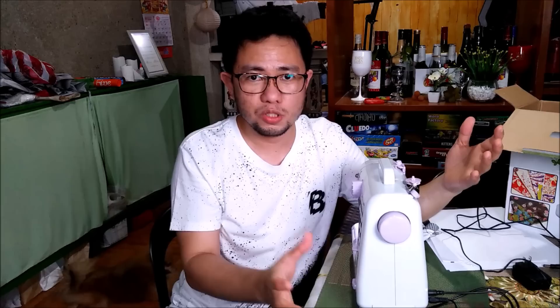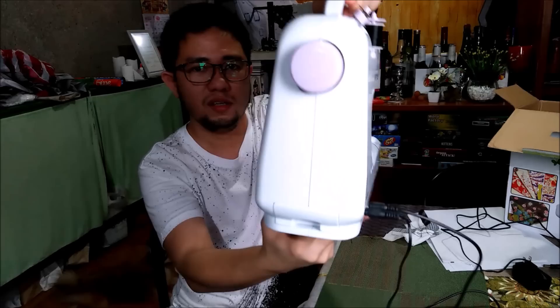Next, I'm going to show you the machine. This is the front, the back, and the side part. I'm going to discuss now the features of this sewing machine.